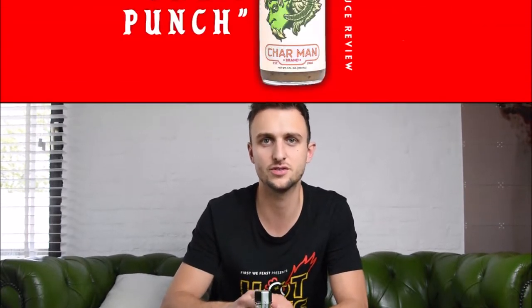Hi everyone and welcome at HeatSupply's 1 minute hot sauce review — the fastest hot sauce review on the internet. Today we are reviewing the Charmin Verde hot sauce. If you want to stay updated on the hot sauce reviews and more, follow us on our social media. But for now, let's dive right into the Charmin Verde hot sauce.